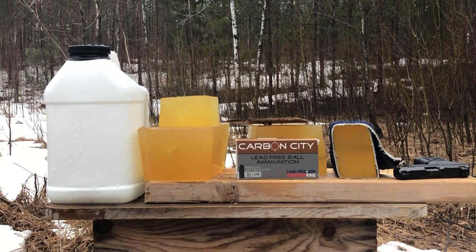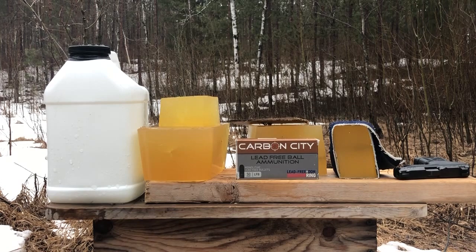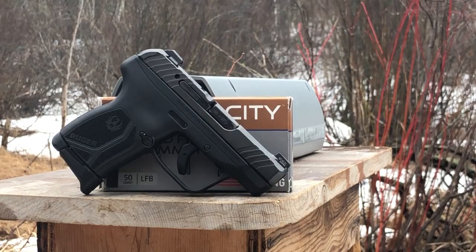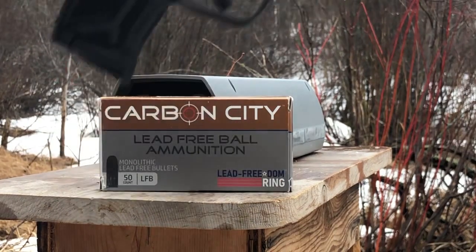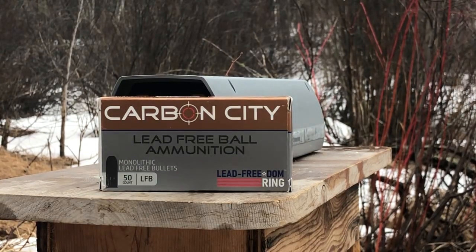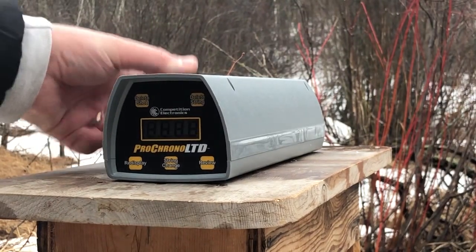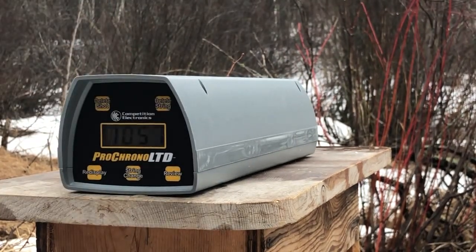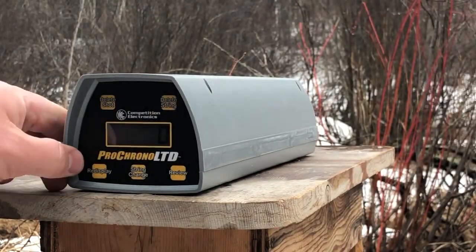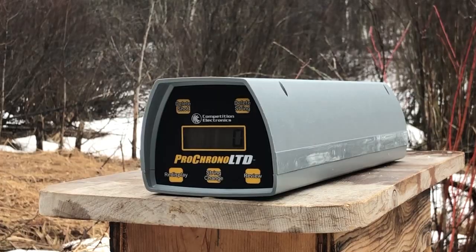Now we will set up the chronograph test and attempt to get a reading despite this drizzle. We're using the LCP Max 380 test pistol with its 2.75-inch barrel, and we're going to try to get some chrony readings on the Carbon City Lead Free Ball ammunition — 75 grain projectiles. Hopefully we'll get some pretty high velocities given that the bullets are so light. Shooting about four feet away.